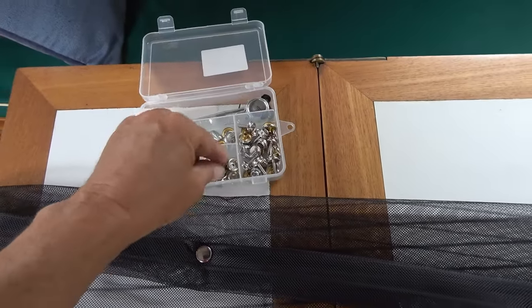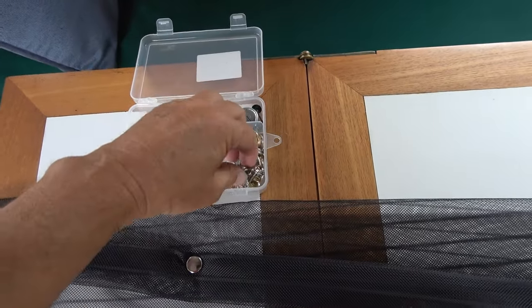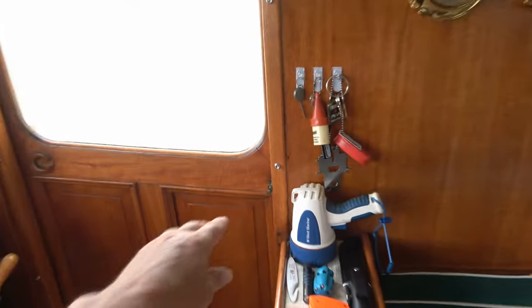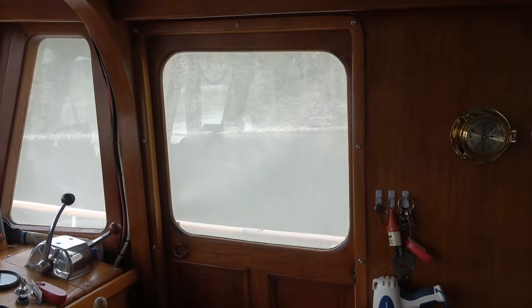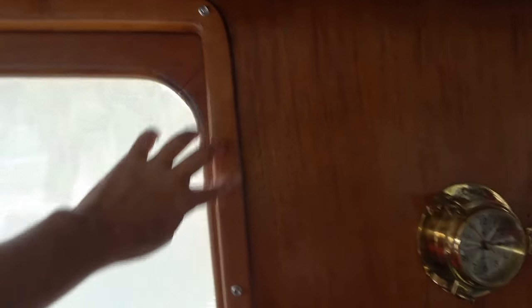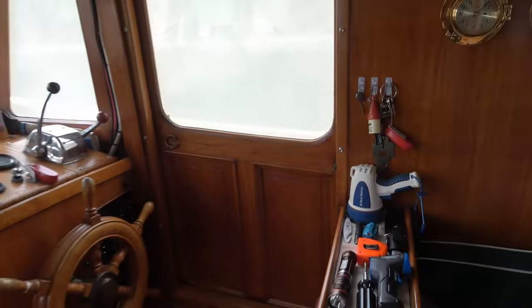You put the snap through the material and with the punch you just hammer it down, and there are studs that came with the kit. What we did is we screwed those studs around the frame in different spots, which makes it easy to put on and off. The screen kind of comes with a strip of velcro that you're supposed to tape, but I didn't think it would stick well to our teak, so I decided to just put the studs in — easier to hang and take off.